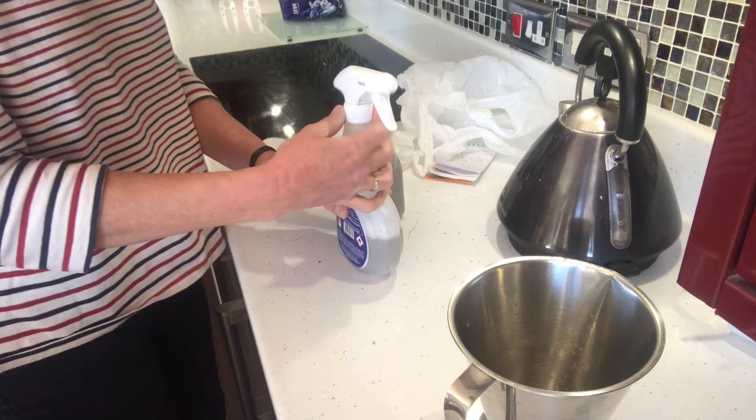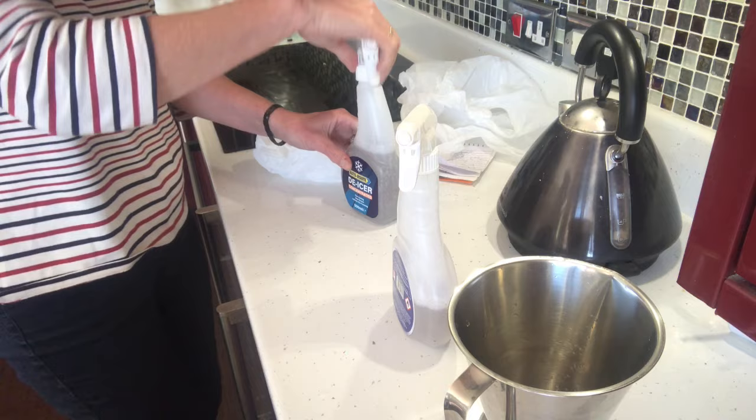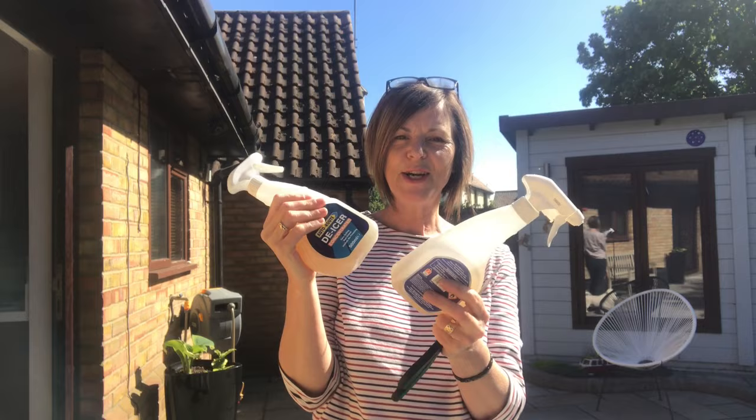There we go — my garlic wash. Here's my mixture all ready to go. I'm going to give it a try.